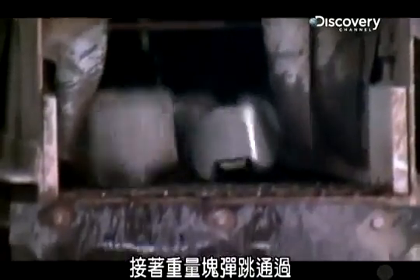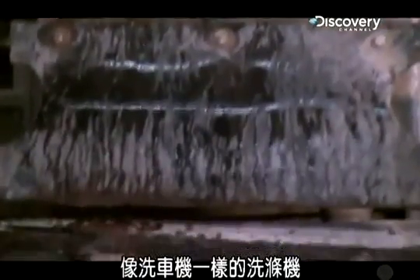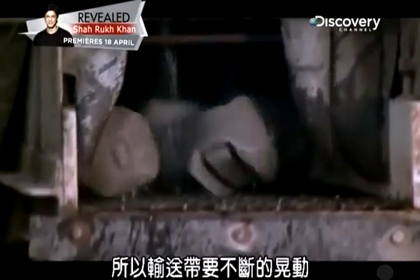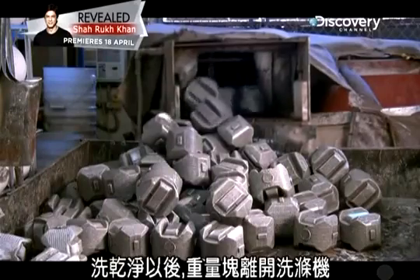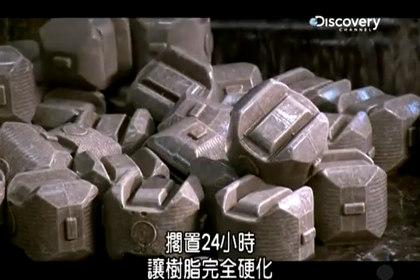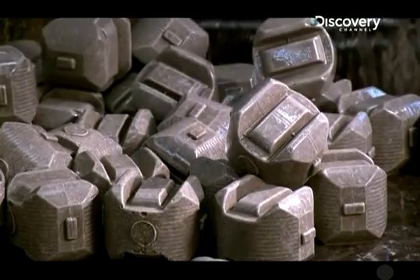Then the blocks bounce through a good cleaning, car wash style. The blocks weigh five to eight pounds apiece — or half the weight of the finished ball — so it takes a lot of jiggling by the conveyor to keep them moving through the washer. When they're fully scrubbed, the blocks spill out of the washer and rest for 24 hours to give the resin time to fully harden.